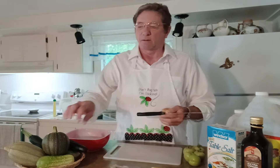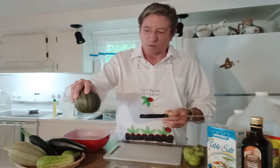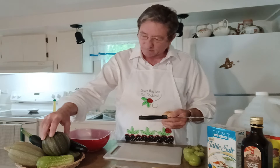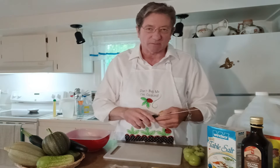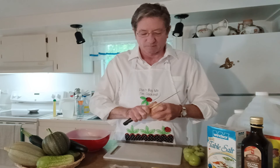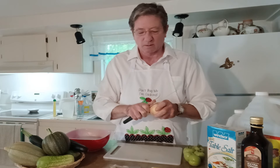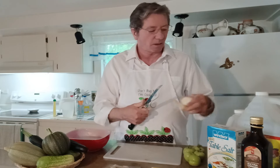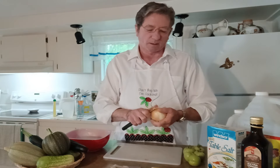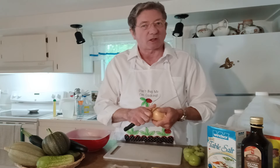Got a few things here from my garden. Cute little squash. Like I said before in my previous videos, I didn't get a whole lot this year from my garden because of the hurricane. But it doesn't matter — like they say, it's not the quantity, it's the quality.